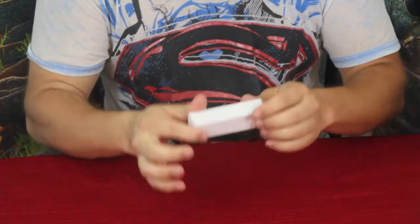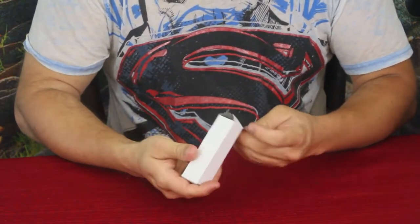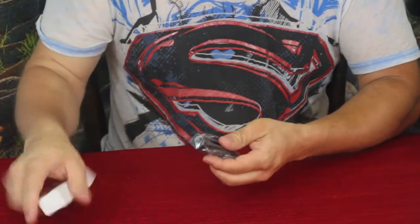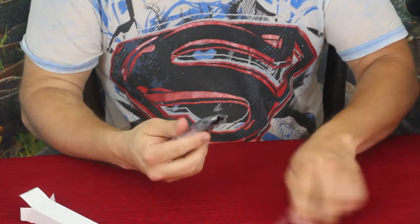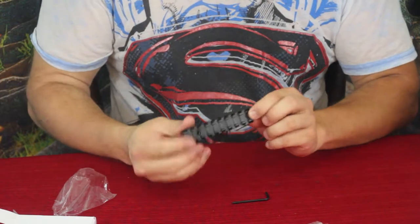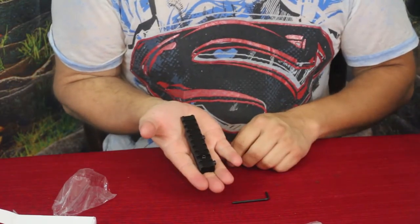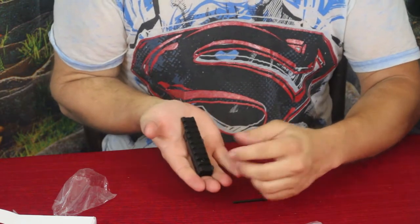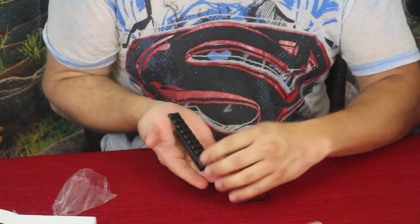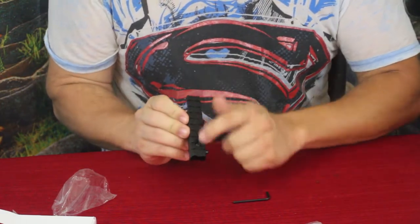Obviously I've got another package in today — a small one. This is just a nice little accessory piece that I ordered to go along with some of the other things I've gotten recently. Getting it out of the box here, many of you will know basically what this is just by looking at it. This is a Picatinny rail — I can never remember how you say that, so I just call it a Pic rail.